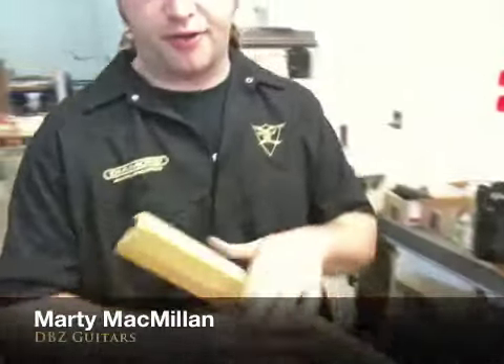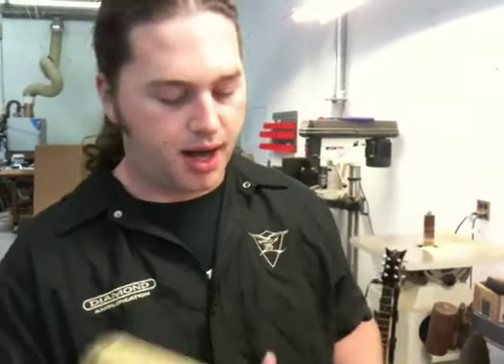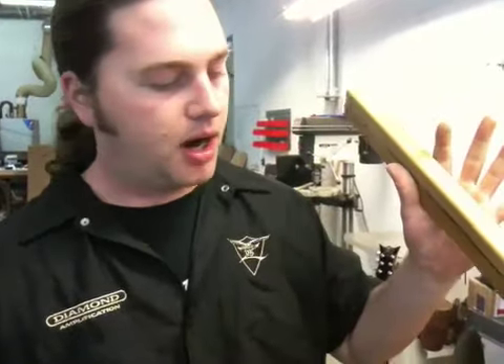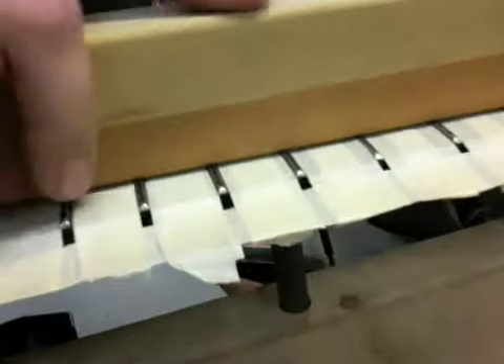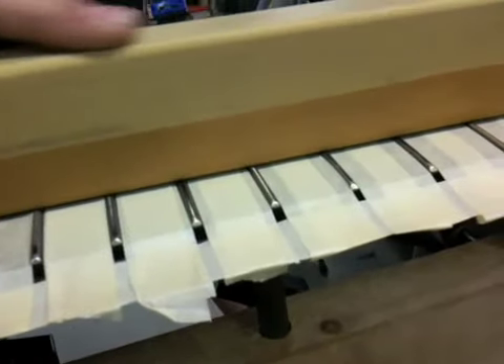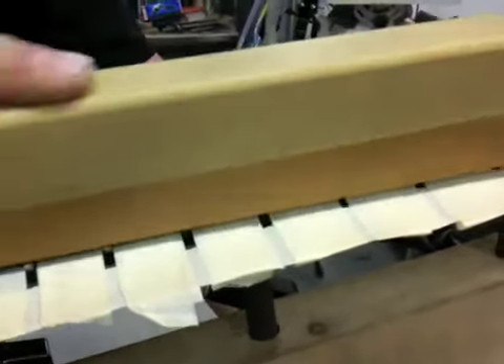We just laid down some blue marker on our frets, got the neck totally true, got it in our neck jig here so it's going to stay completely true as I work on it. Here I've got a steel leveling bar and we're going to go through and level the frets down. My reasoning for putting the blue on the frets is as soon as I see that everything is sanded off — all the blue — then I know all my frets are completely true.